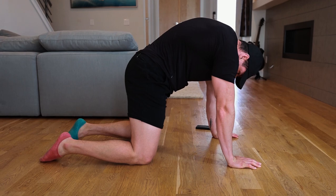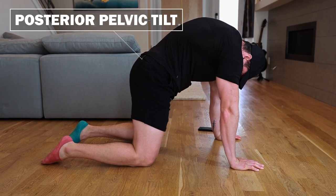Quick tip number one: when you wake up every morning, try the cat-cow stretch, but also place your hips into a posterior pelvic tilt position when you do it. Complete eight sets of five-second holds.